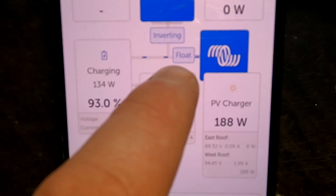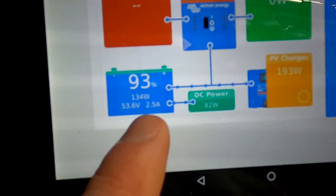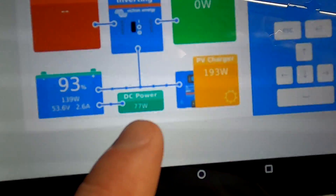We are in float mode — 53.6 volts, that's my float voltage. Welcome back to another episode here from the Offcut Garage in sunny, hot Australia — 32 degrees Celsius outside today. We just left winter time and it's insanely warm already.